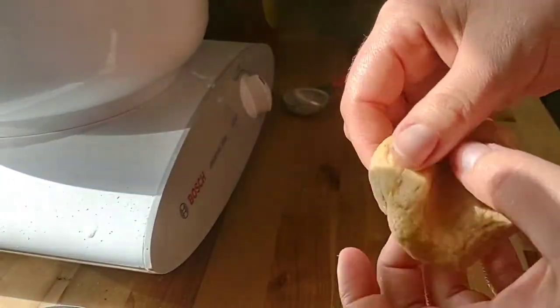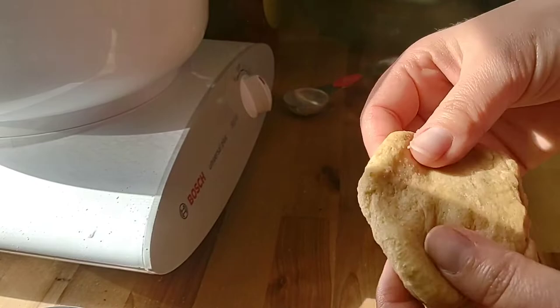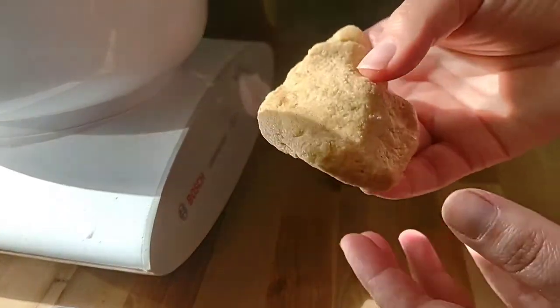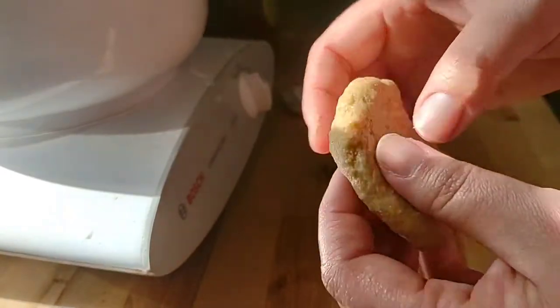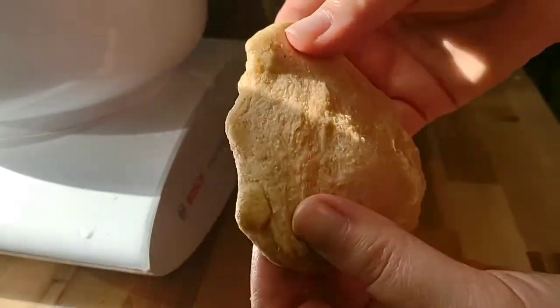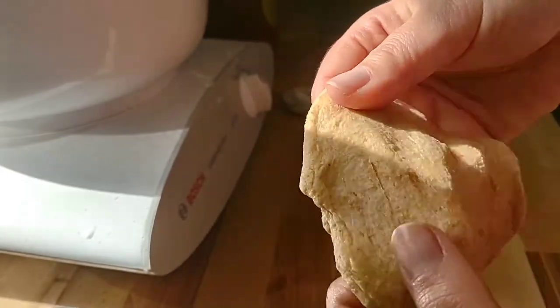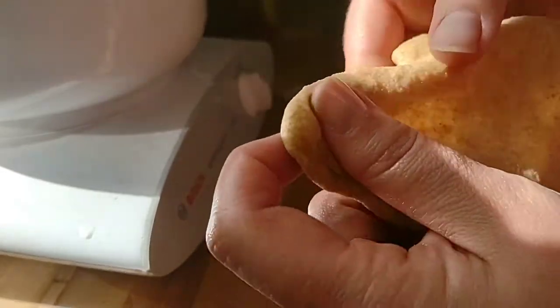I'm gonna show you guys how to do a simple stretch test when you're making bread, so that you get a good loaf without tearing and holes in it. You're just gonna take and test a small piece, and you're gonna keep going around and around until you get a smooth, very thin, almost see-through piece.